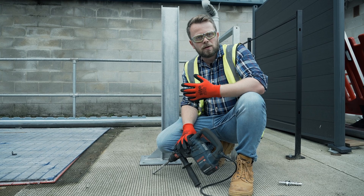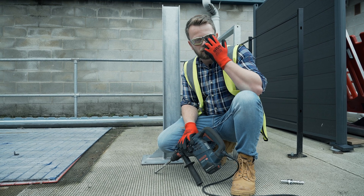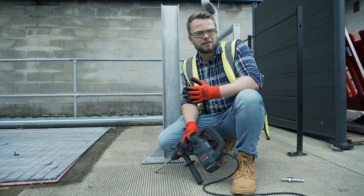When performing this task it's always important to remember your PPE — your personal protective equipment. For this task I'm using goggles, gloves, and steel toe cap boots. It's also advisable to wear ear defenders should the noise start to become excessive.